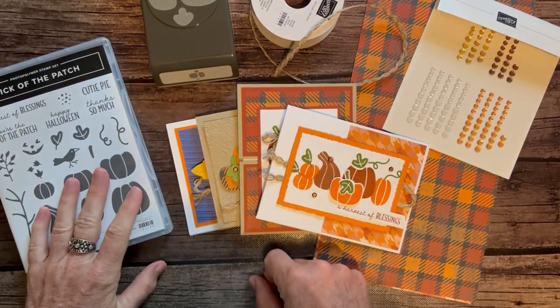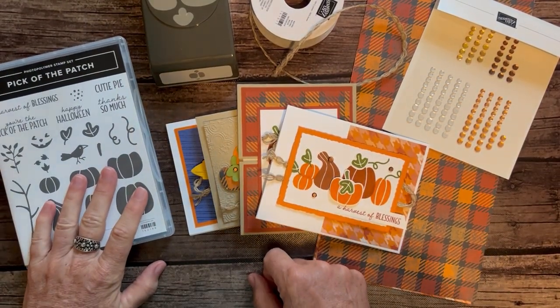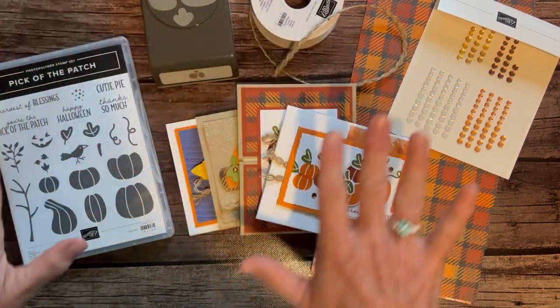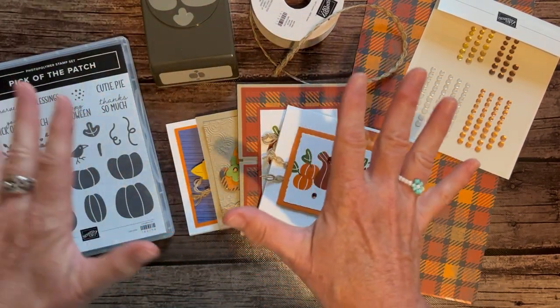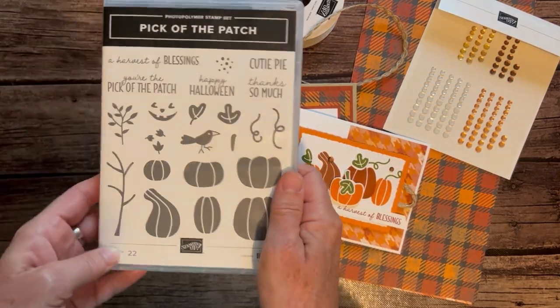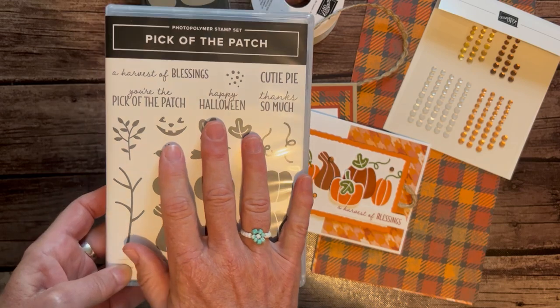Hello friends, it's Amy Frelice at the Gathering Inspiration Stamp Studio, and today it's time for another class to go. We are in the fall harvest pumpkin season, and I'm so excited to share with you the Pick of the Patch class to go.